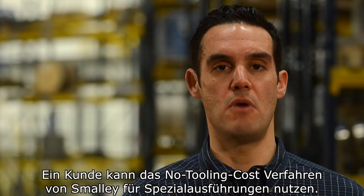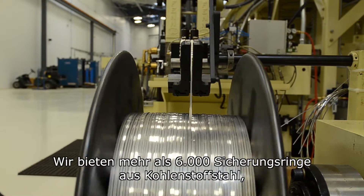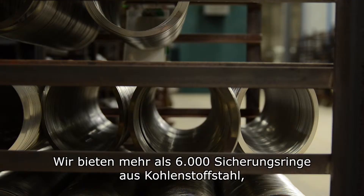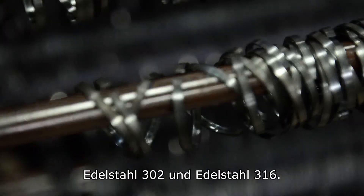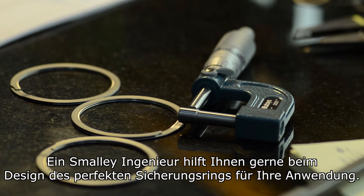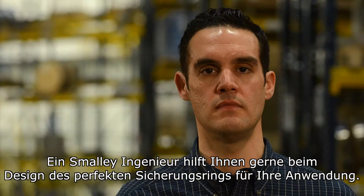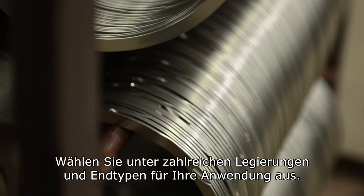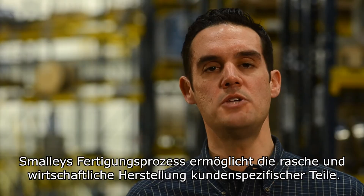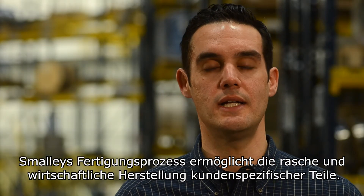A customer can utilize Smalley's no tooling cost for custom designs. We offer over 6,000 retaining rings in carbon steel, 302 stainless, and 316 stainless steels. A Smalley engineer will help you design the perfect retaining ring for your application. Choose from a variety of alloys and end types for your application. Smalley's manufacturing process allows for the production of a custom part quickly and economically.